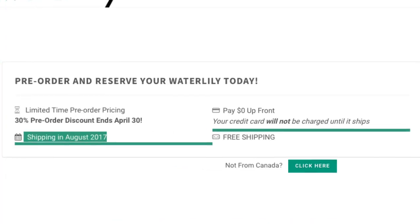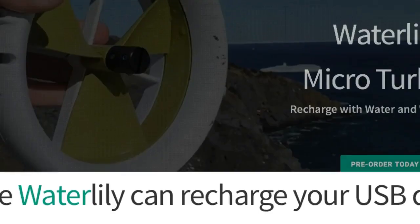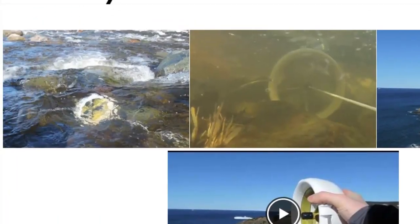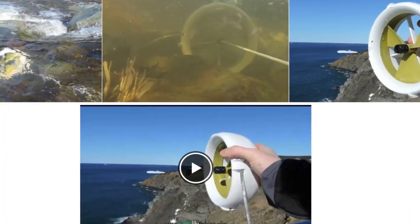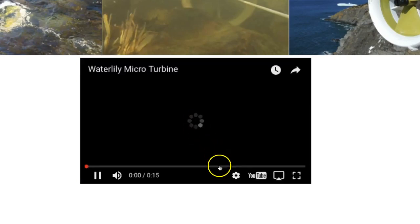So what is it? It is a micro turbine that you can put in water or hold in the air. This shot shows it underwater, and this is what it looks like if you just hold it in the air — basically it generates power as the turbine spins, just like a windmill.